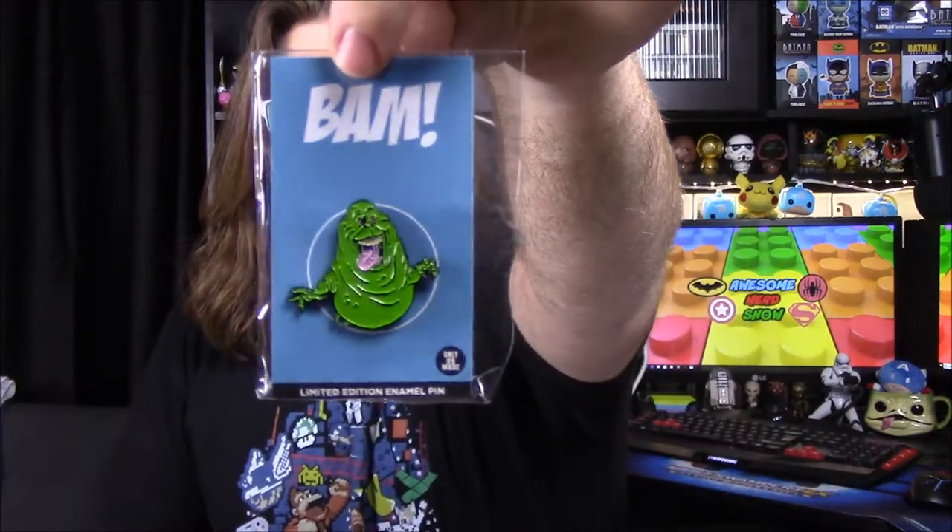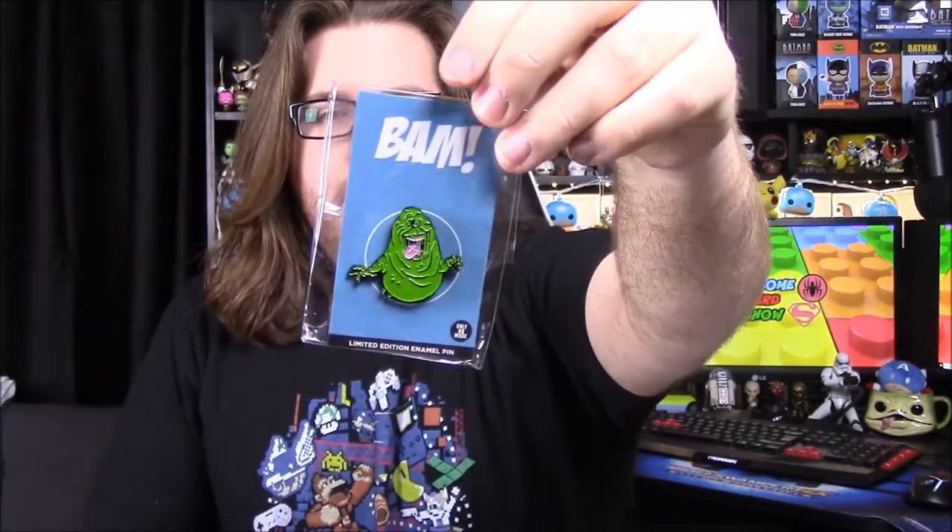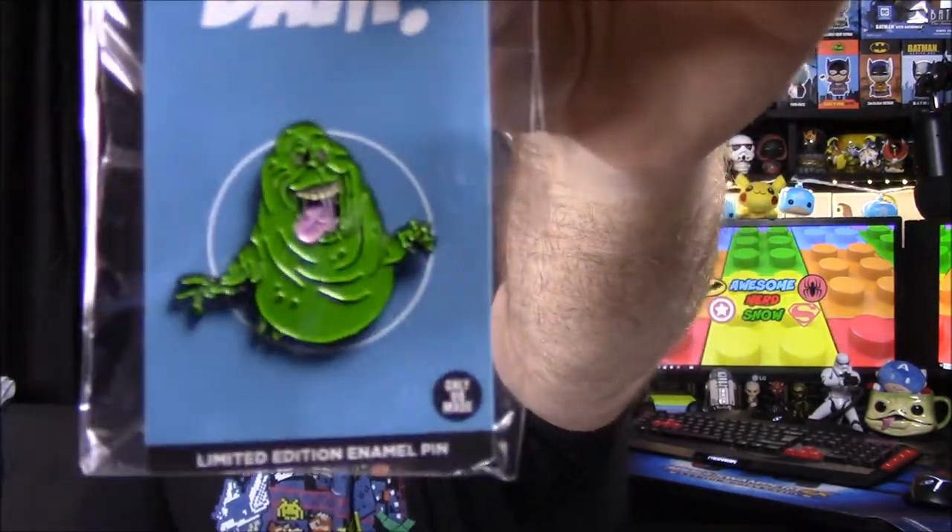Next up we have our pin for the month — we got a Slimer pin. So of course the name is Ghostbusters, and this is limited. This may be our rare item because it says only 99 made, so this may be our 1-Up item. We do have a Slimer pin there.